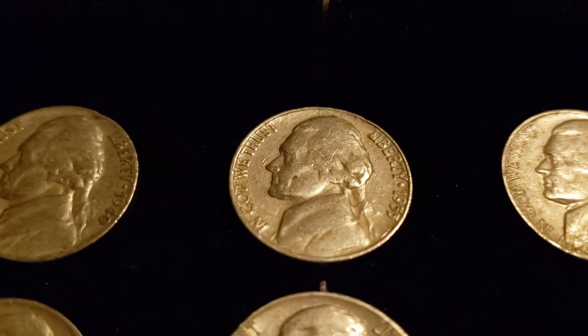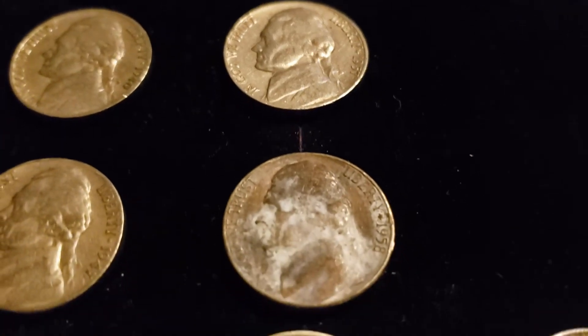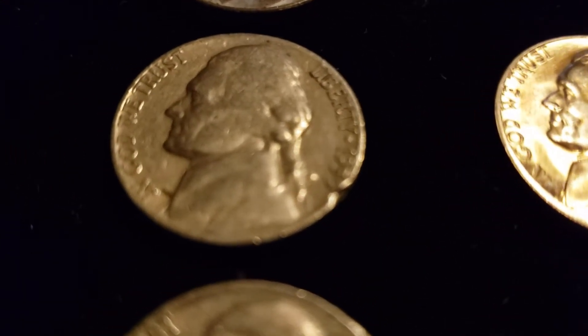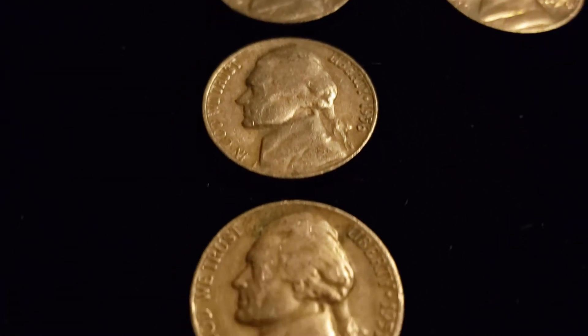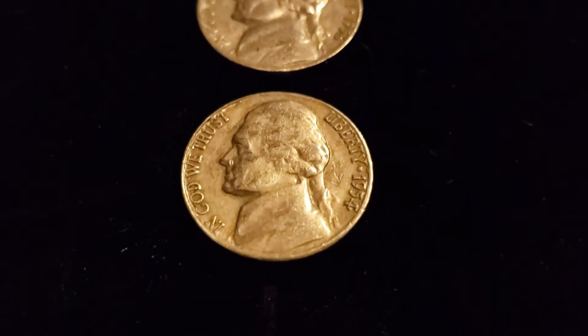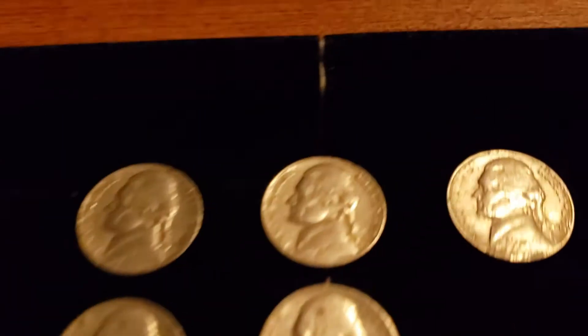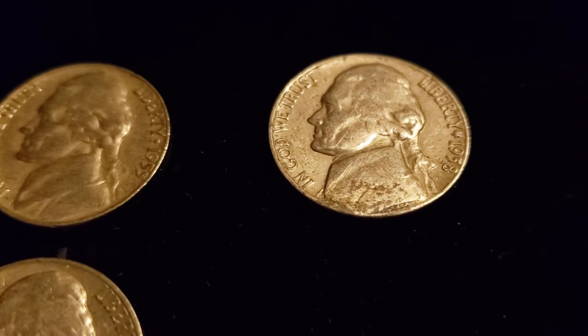Over here with the 1950s, most of these bad boys are Denvers. Nice little kink in the armor on that one right there. Not a bad little haul. This 1954 is also an S. And then we had one more from the 1950s — 1958, it's a Denver.